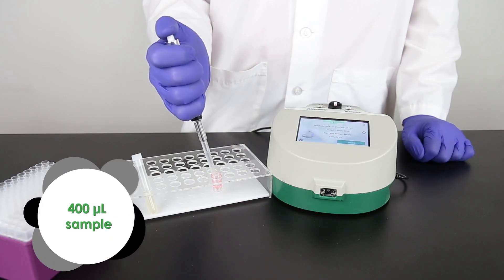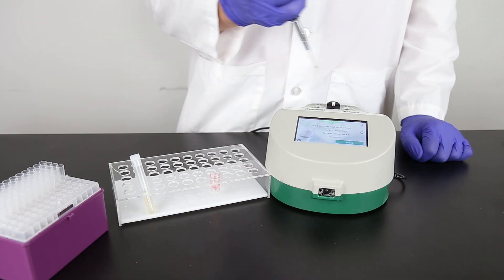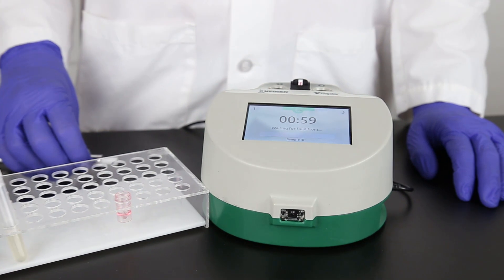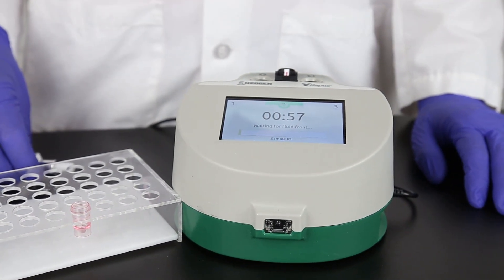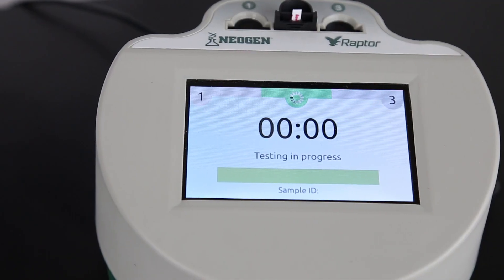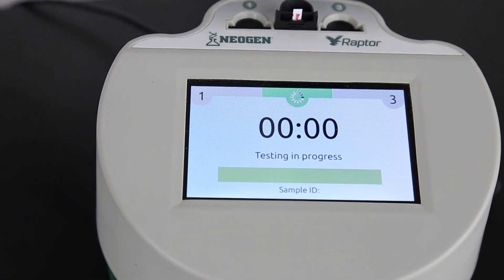Pipette 400 microliters of sample into the Raptor cartridge. The system and timer will start as soon as it detects the fluid front on the sample strip. You can now start samples in the other two ports on the Raptor. Each port operates independently. After the six-minute testing time, the Raptor displays your results.